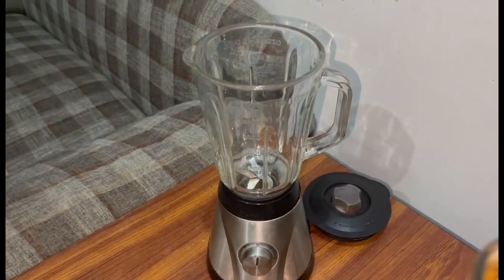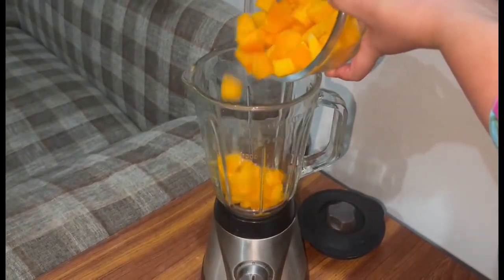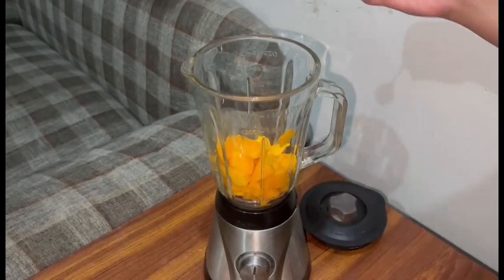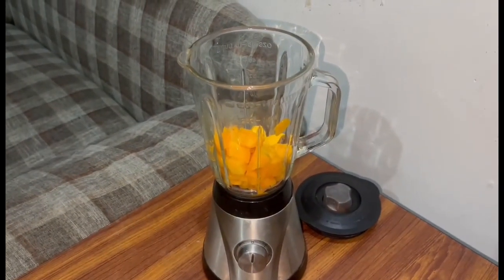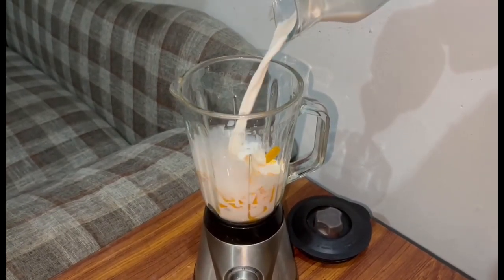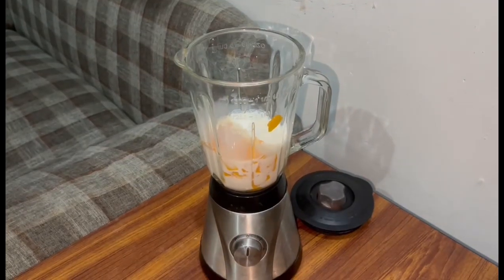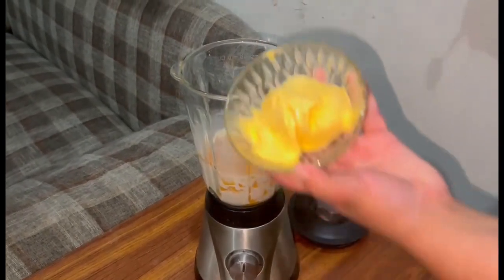I am going to make this in a blender. First of all, I will add mangoes. I will add these cubes. Then I will add milk — about 1 cup of milk. After that, I will add mango ice cream.